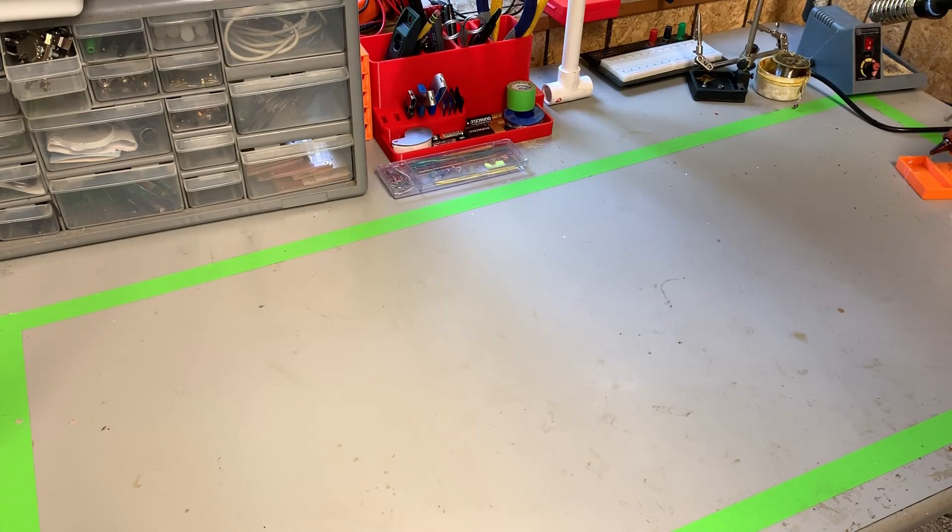In today's video, we're going to be looking at a 3D printed servomotor linear actuator. Let's get started.